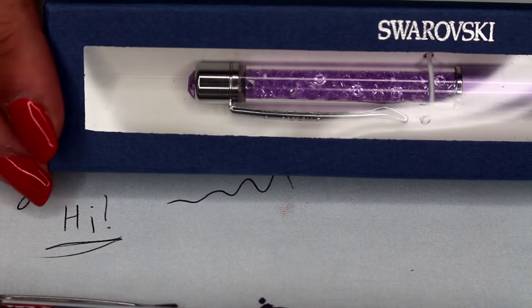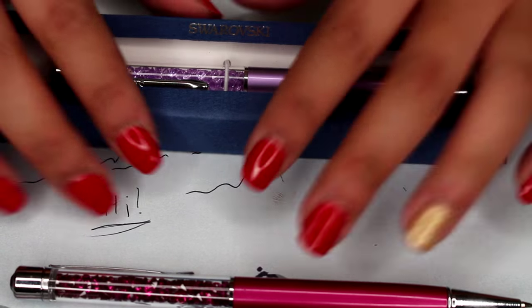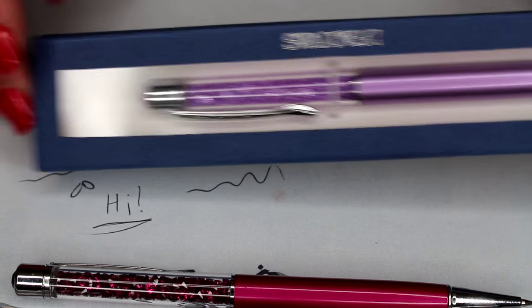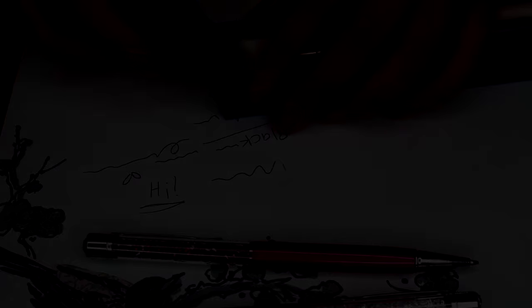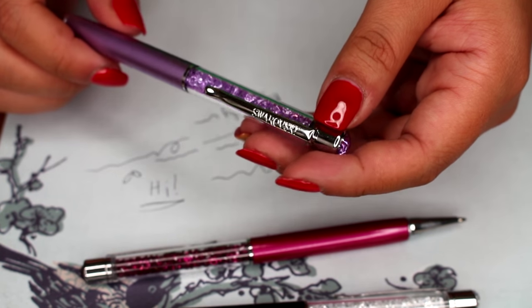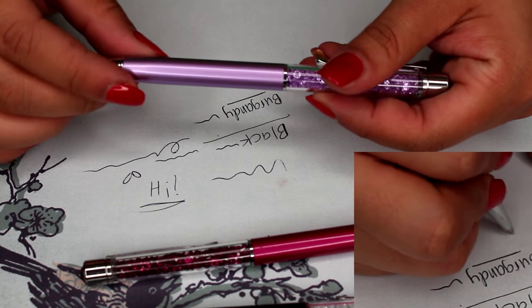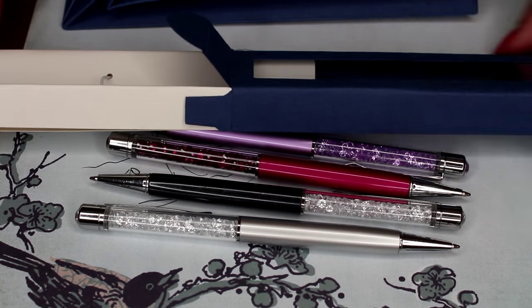Now I want to show a close-up of the box. It's navy blue and says Swarovski right on top. I'm not going to lie — the box is a tiny bit flimsy compared to what the actual Swarovski box would be, but it still looks very nice. It also comes with a plastic film to protect your pen. The purple one is my favorite — it has a coinciding purple gemstone, says Swarovski on the pen, and has a matte silverish-purple handle.